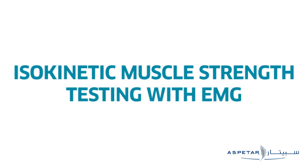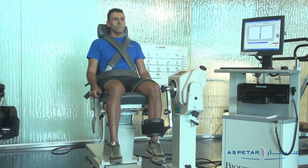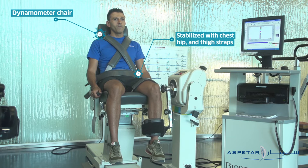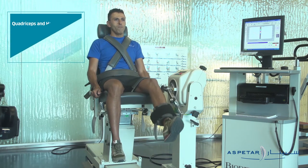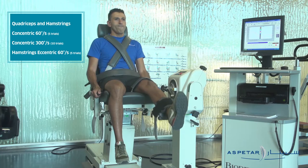Isokinetic muscle strength testing: the patient is seated upright in the dynamometer chair, stabilized with chest, hip, and thigh straps, and instructed to grip the chair handles throughout the test. The axis of knee rotation is aligned linear to the lateral femoral condyle.